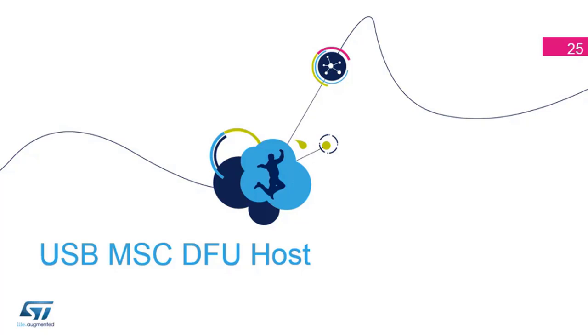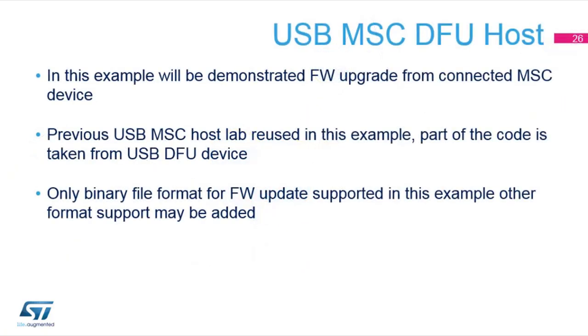Let's start a new hands-on — this time it's the mass storage DFU host. We want to update the firmware inside our boards. We will create a first firmware that is able to detect a USB key; on this USB key you can read a file which is the future firmware you want to run on your target. We can flash it at a specific location, and on the next boot we can push the button and jump to this new firmware. This is what we call in-application programming — from the application inside, you can program the flash.